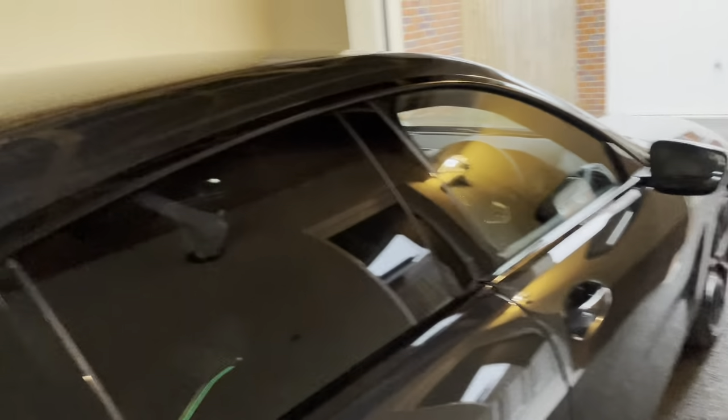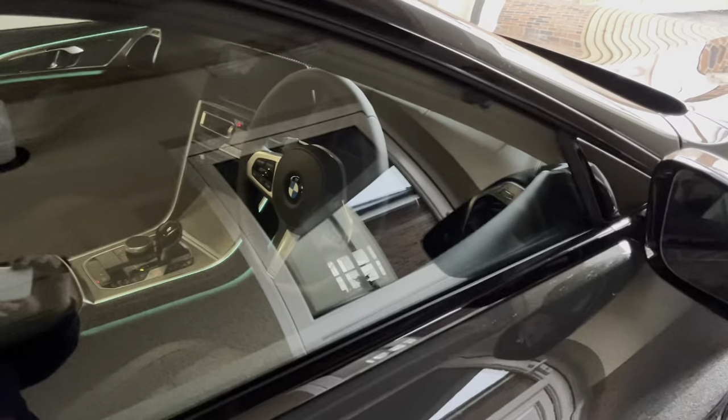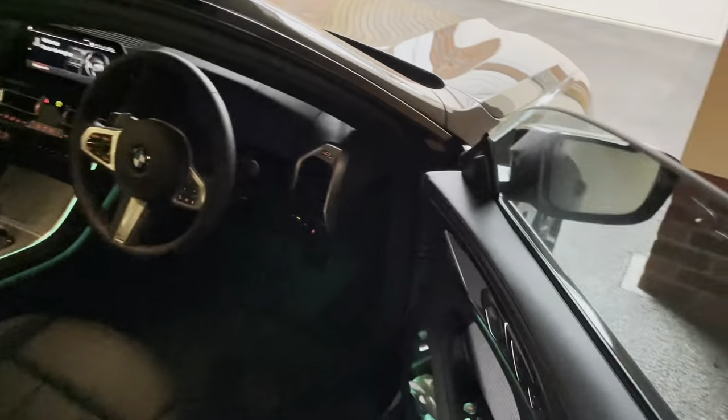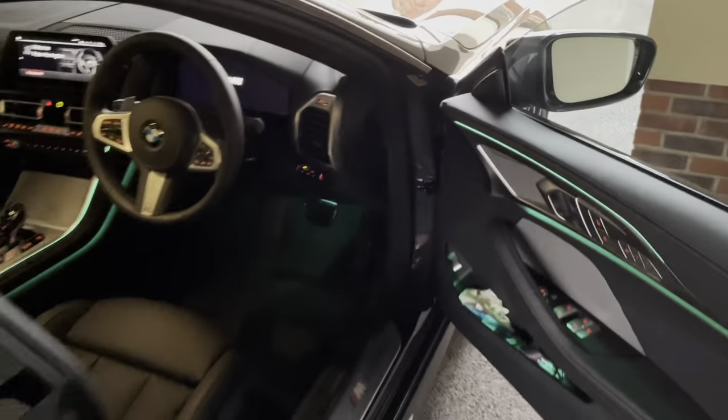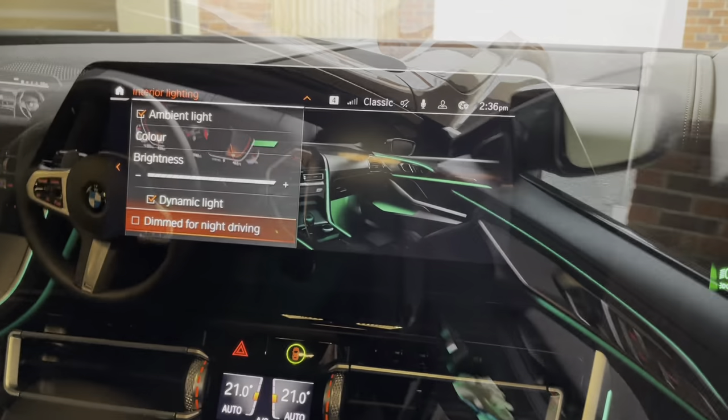I like the style of the new 8 Series. It's very low, sleek, and has also lost the shark fin off the roof, which has been a bit of a common theme through the BMW models.